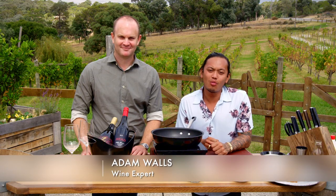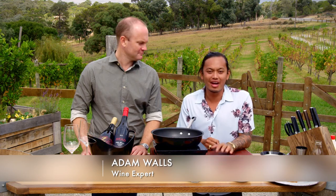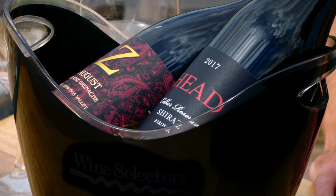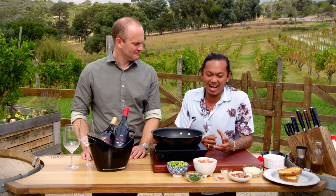Welcome back to My Market Kitchen. We've got one of our wine experts, Adam, here from Wine Selectors. What have you got for me? I've got some Barossa Valley wines today — and some Barossa Valley kind of flavours to go with them.